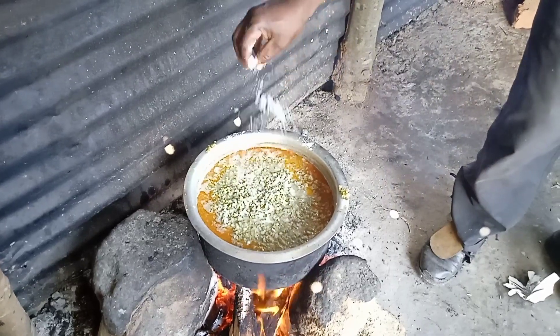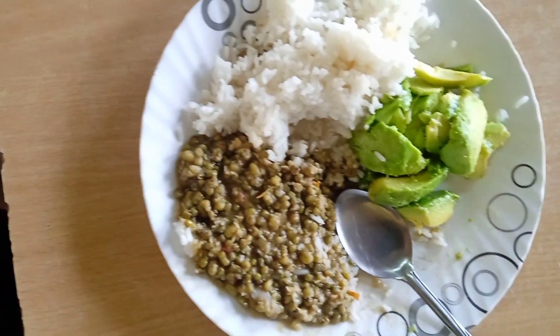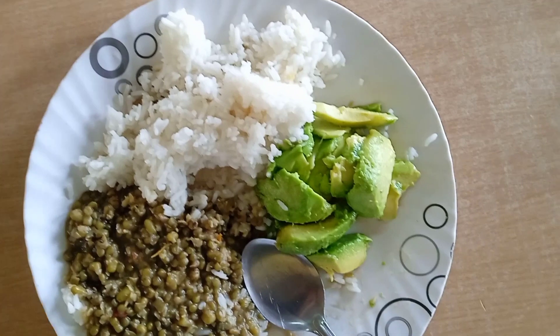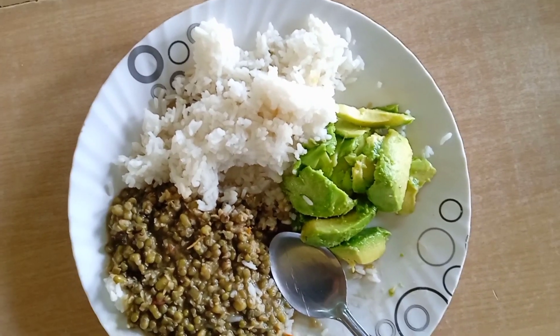A pinch of salt will be added and it's ready. We put there some avocados — our food is ready for eating. If you haven't subscribed, please do, because this is your channel. Stay tuned for more episodes.